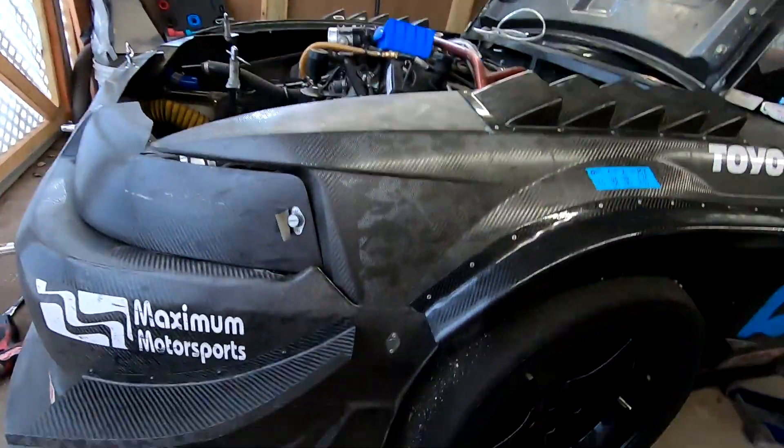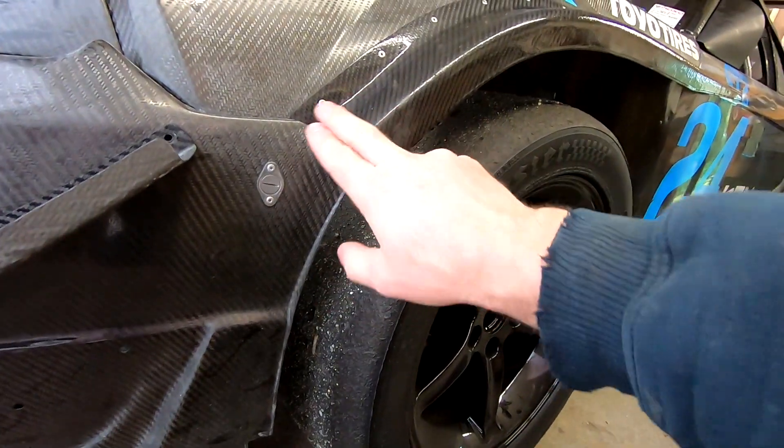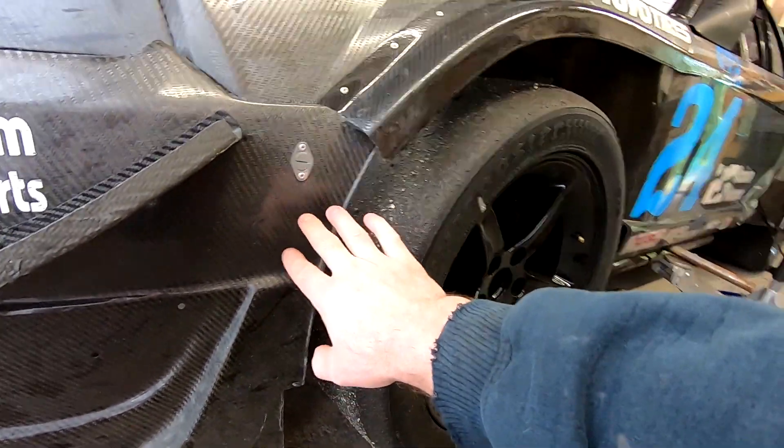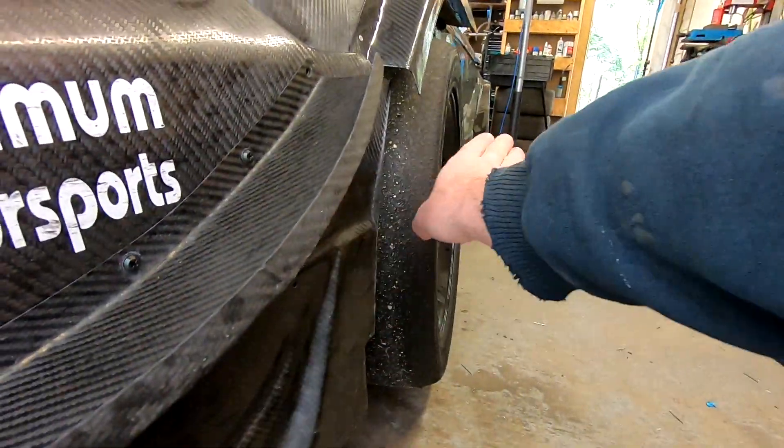What is going on everybody? Welcome back to the channel. Today's video we're going to do a little bit of a combination of aero theory, 3D printing, CAD modeling, and aerodynamics. Designing a little tiny piece that's going to go pretty much from this flare that I made down to about this body line to kind of block the air from hitting the front of the tire.